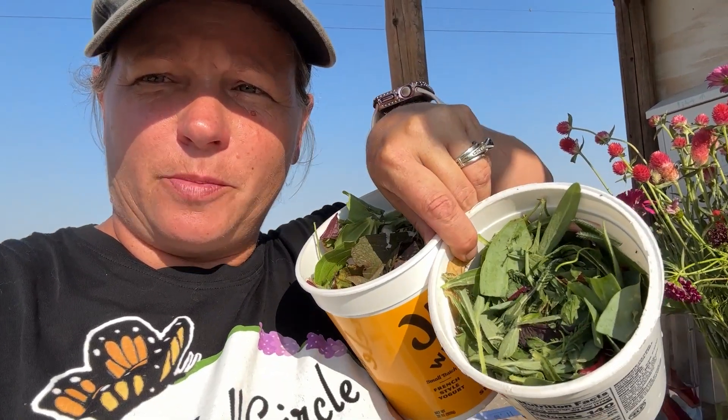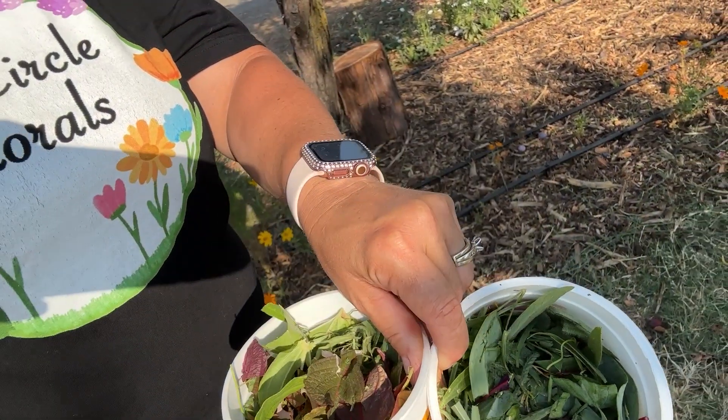Good morning. So I want to talk chop and drop. Come with me. I'm going to take — I was just over here processing flowers that were getting ready to go in vases or for customers. But instead of throwing all this in the garbage, I'm going to do chop and drop.